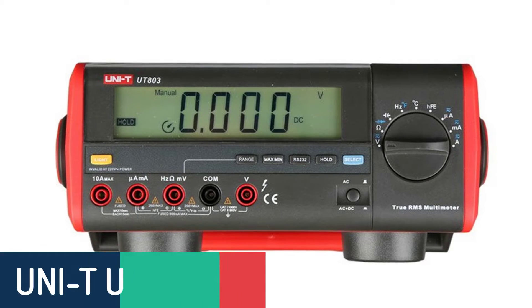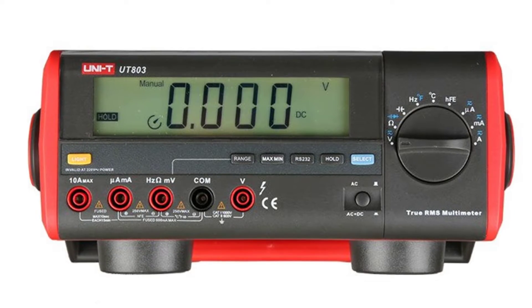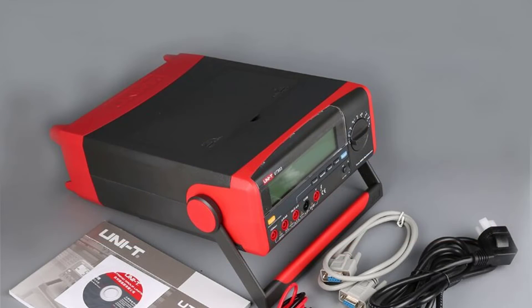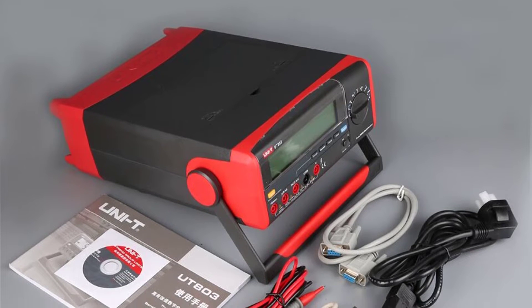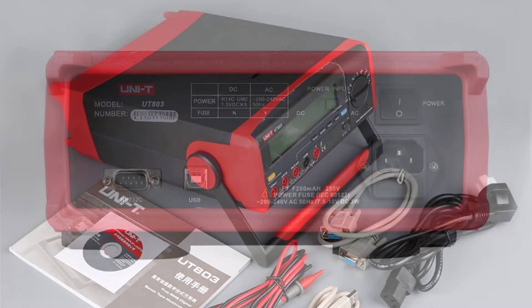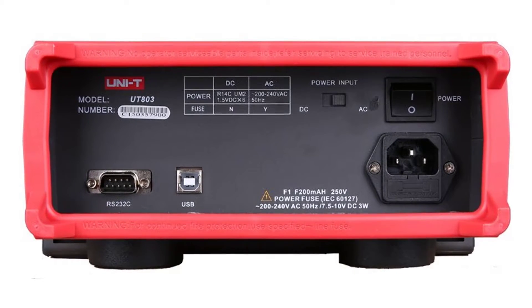Number 5: Unity UT803 Bench Multimeter. The Unity UT803 Digital Bench Multimeter can quickly and accurately measure voltage, resistance and current in the least amount of time. It also provides continuous measurement of AC/DC voltage, resistance, continuity and features high and low range overload protection and auto power off.